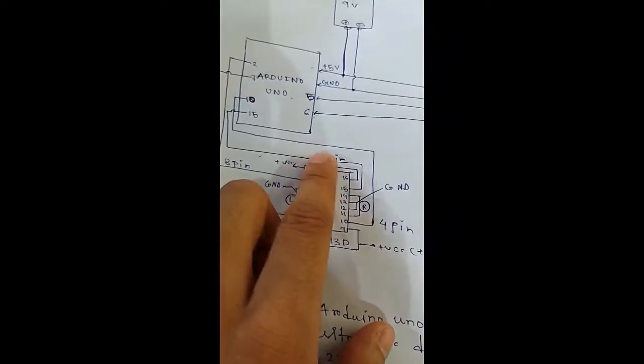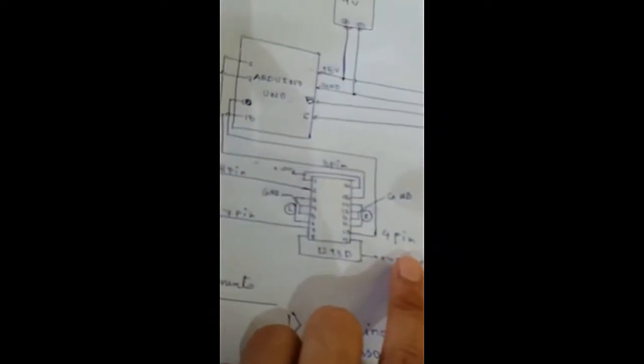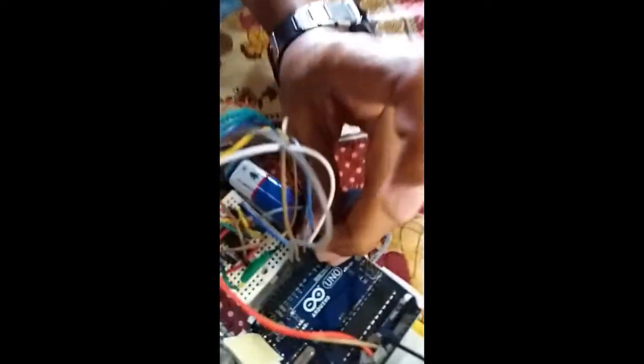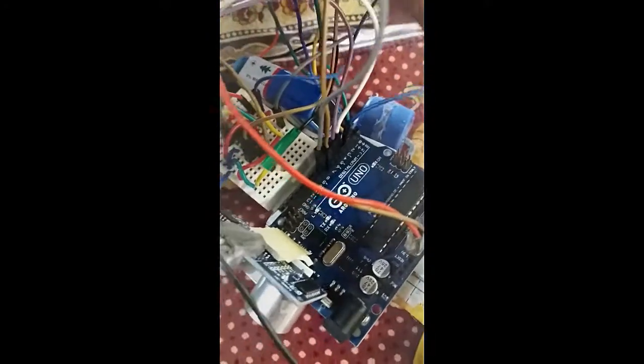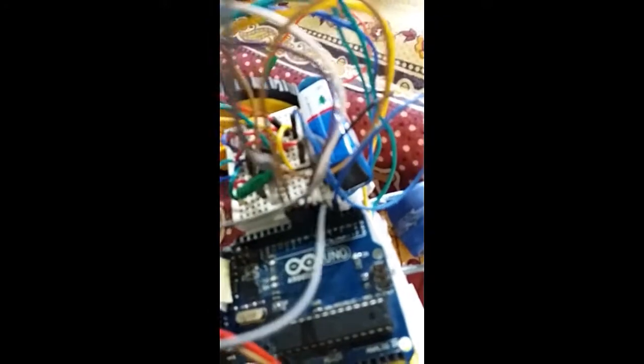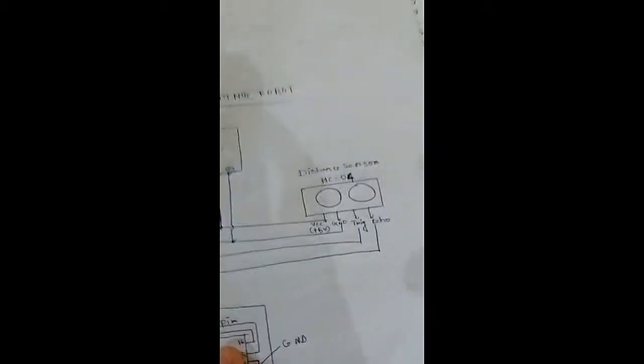Now the 15th pin of the motor controller will be connected to the 3rd pin of the Arduino — you can see it here. Then the 10th pin of the motor controller will be connected to the 4th pin of the Arduino — here it is connected to the 4th pin.